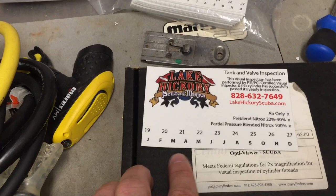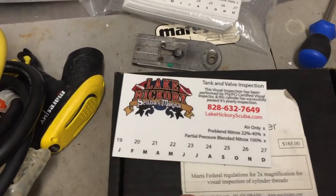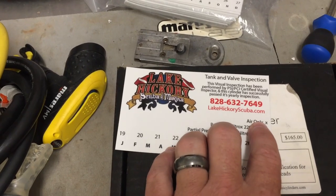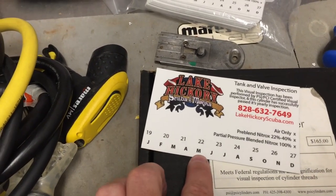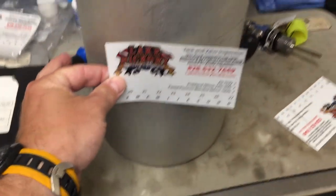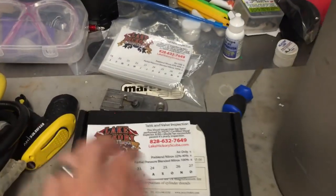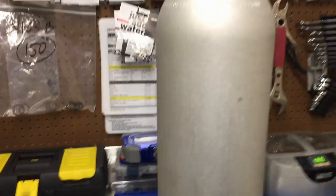These are your months at the bottom — January, February, March, all the way up to December. So today, when I do a visual inspection on this tank, I would stamp out air-only, the year 2020, and the month of May. It is currently May 26th. Once that sticker goes on, it says this cylinder is good to be visually inspected until May of 2021.